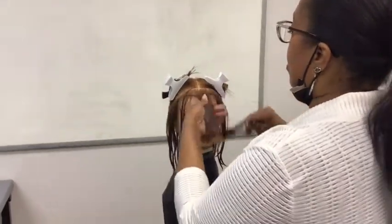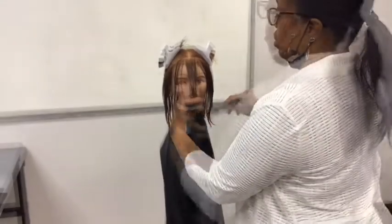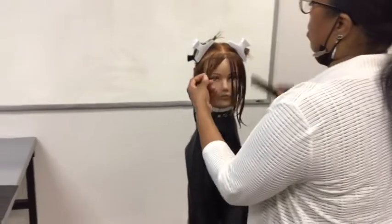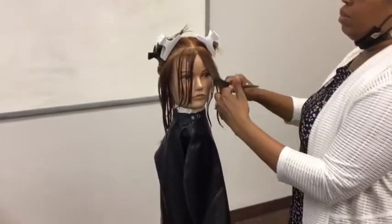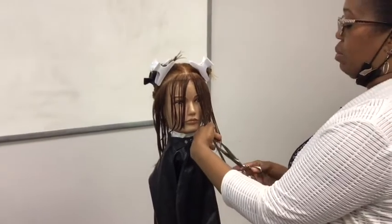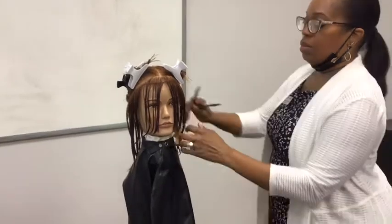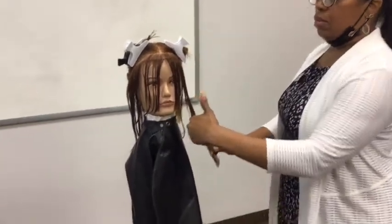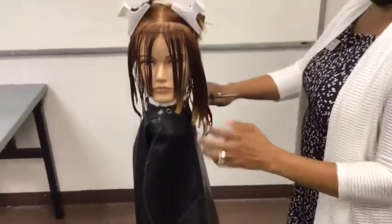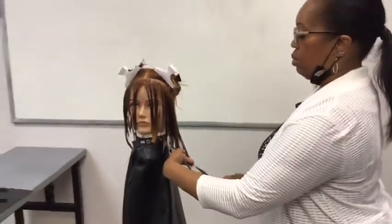When we are sculpting the layered form there are seven sculpting procedures. When sectioning the hair we will be using four subsections. We will also be using a center panel and a perimeter hairline. The head position when sculpting the uniformly layered form is upright.